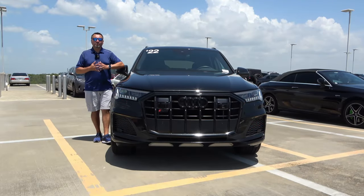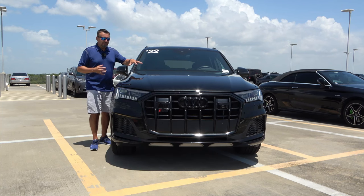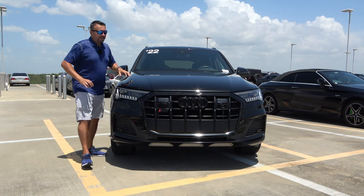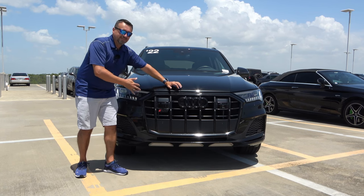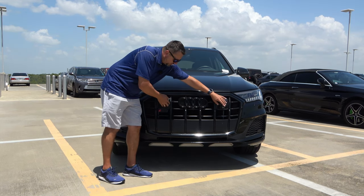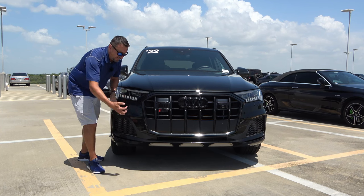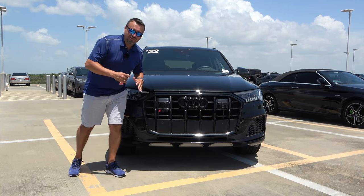The SQ7 is the performance version of Audi's very popular midsize SUV, the Q7. It differs very little from the front — the biggest difference is under the hood. I like this long hood with very subtle body lines that create a bulge in the middle. There's also this huge grille where the bottom portion is closed off but the top allows maximum airflow for cooling and engine performance. The SQ7 badge is right here, and sensing technology sits underneath those two trim pieces.